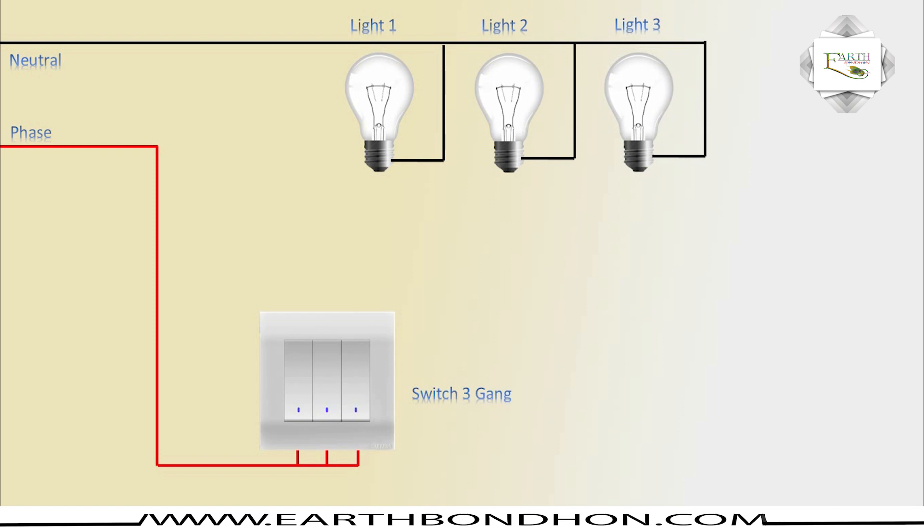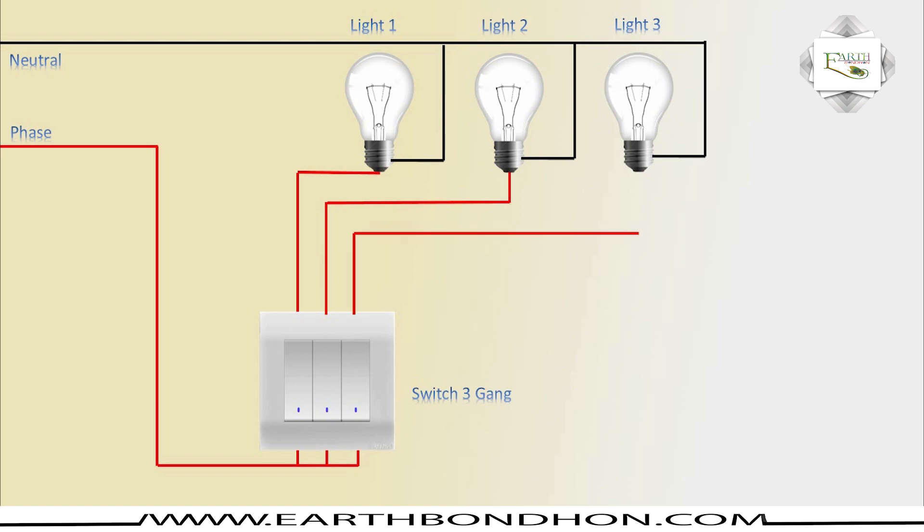Switch number one: light number one positive connection. Switch number two: light connection. Switch number three: light three connection. Phase connection.